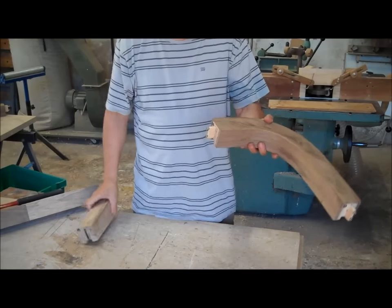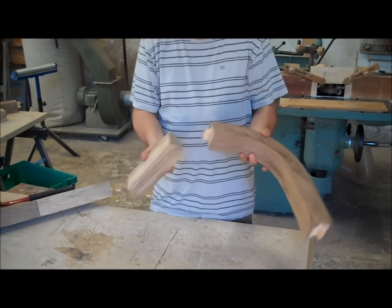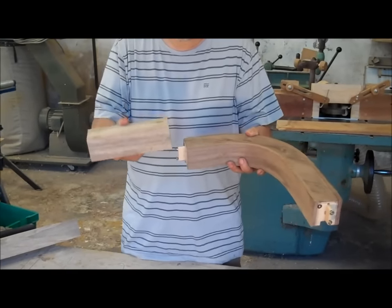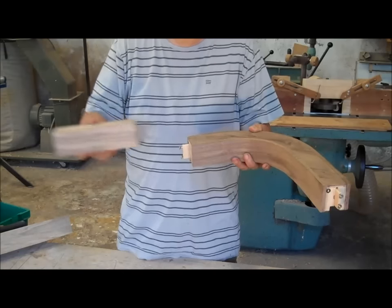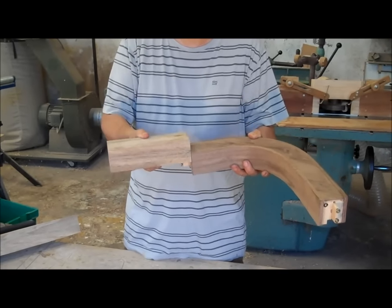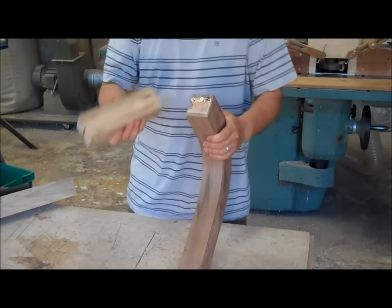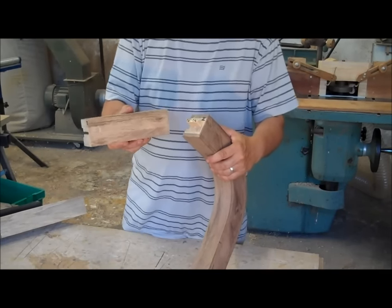I have to join this particular handrail with straight sections. Here's a straight section which goes here. The particularity is that once I assemble this on site, I will have to assemble it by pushing down this rail onto this rail.